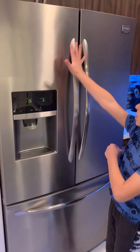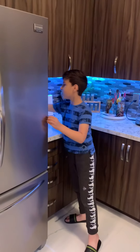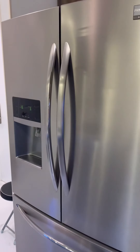This is a double-doored fridge. This side is the fridge and this side is the freezer. You've got lots of space in here. This shows how big and how deep the fridge is. That's our fridge.